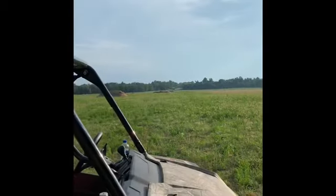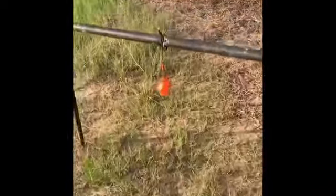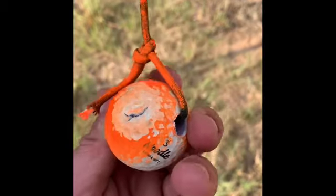We just got done shooting a golf ball at a thousand yards. Let's see how bad — or how good — the impact was. You can see the entry hole right there, and it didn't even make it all the way through. Wow, the bullet's still in there.